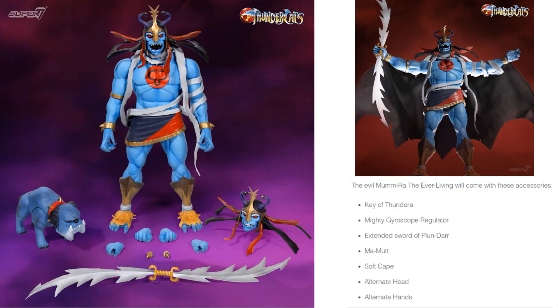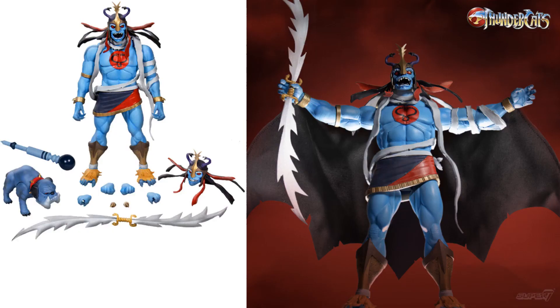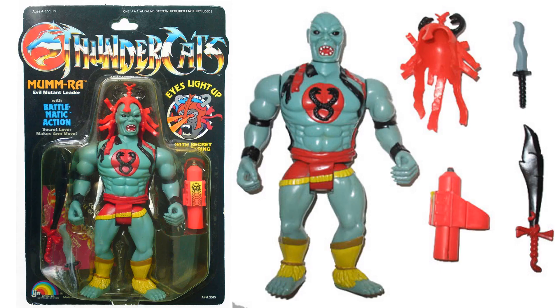Next we have Mumra the Everliving. He comes with the Key of Thundera, Mighty Gyroscope Regulator, extended Sword of Plundar, Mummutt, soft cape, alternate head, alternate hands, and again he is oversized. Here are his different side views, front, back, all that good stuff. This figure is going to be massive — that is awesome. There is the original LJN figure with a light-up effect on his back, his swords, his knife, and his hood.